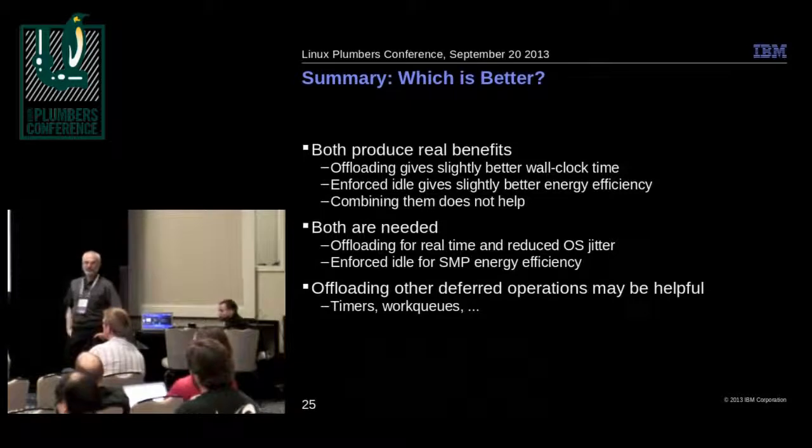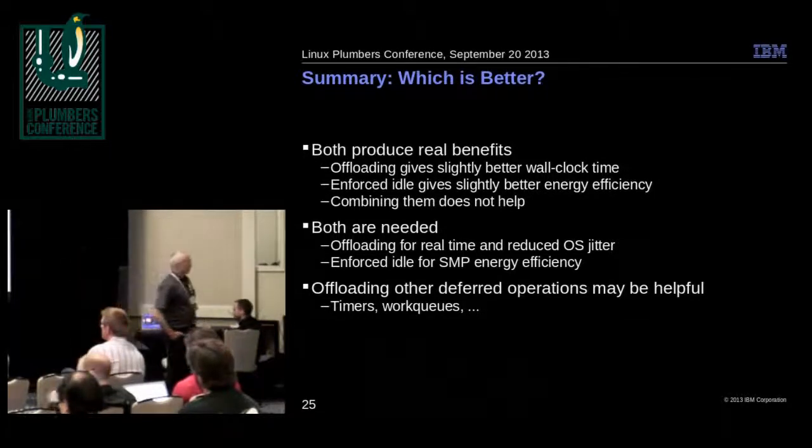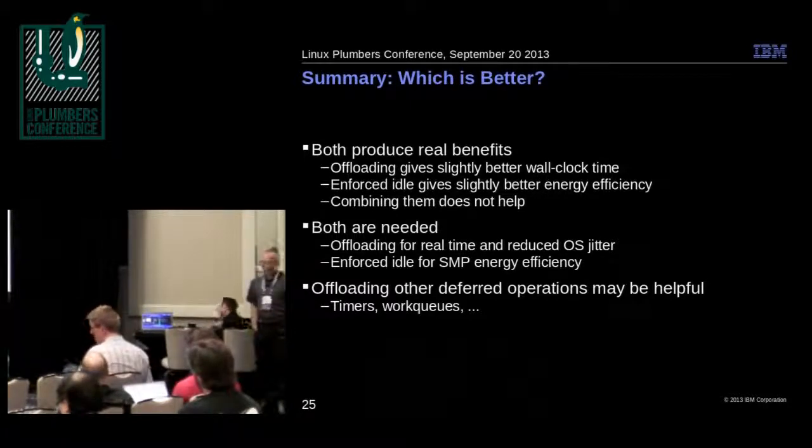The question was raised about combining timerslack with offloading — whether it's better to use timerslack and keep it on the big CPU, offload to the little CPU without timerslack, or do both. We didn't do that as part of this work, but it's certainly something worth looking at. I was surprised — I expected single digits at best, but we actually got 20% in some cases. It's already in the kernel and configuration is easy.